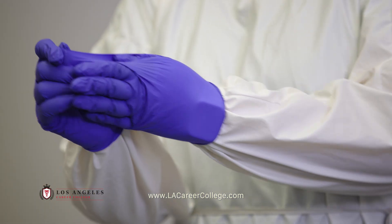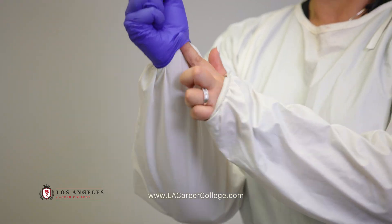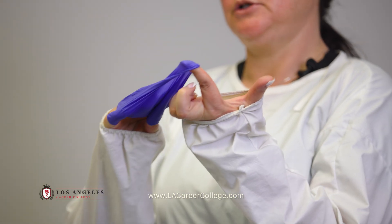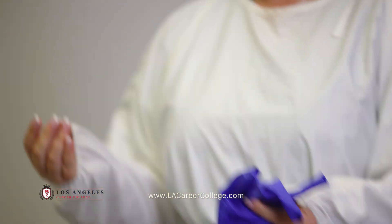For infection control purposes, I am going to remove my PPE at this time so I do not contaminate my documentation or my pen. We're going to pinch the glove at the palm, pull off one glove, roll it up inside the other glove, slip one finger under the second glove.